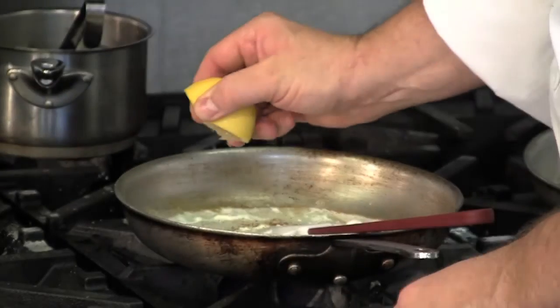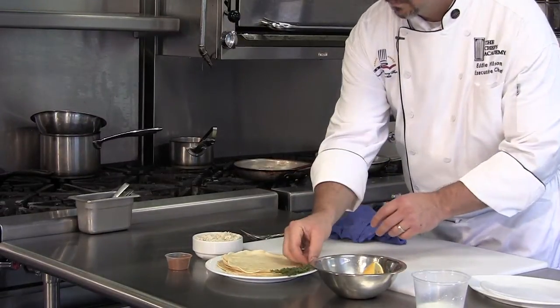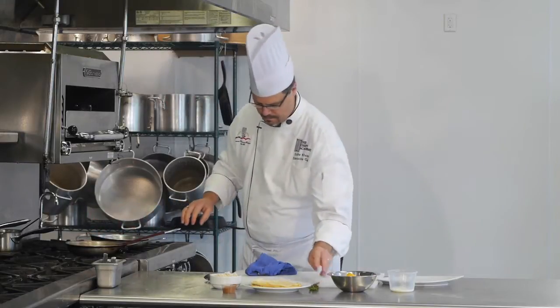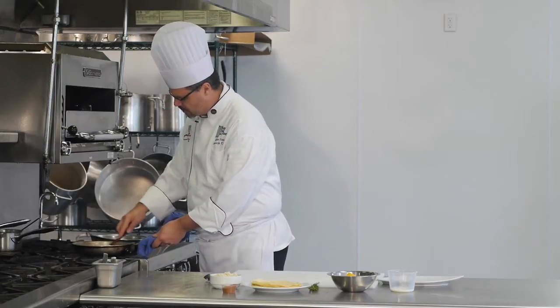It doesn't take a whole lot. A squeeze of lemon juice and a little bit of fresh thyme. Work all that in, make sure all the lumps are out of it.